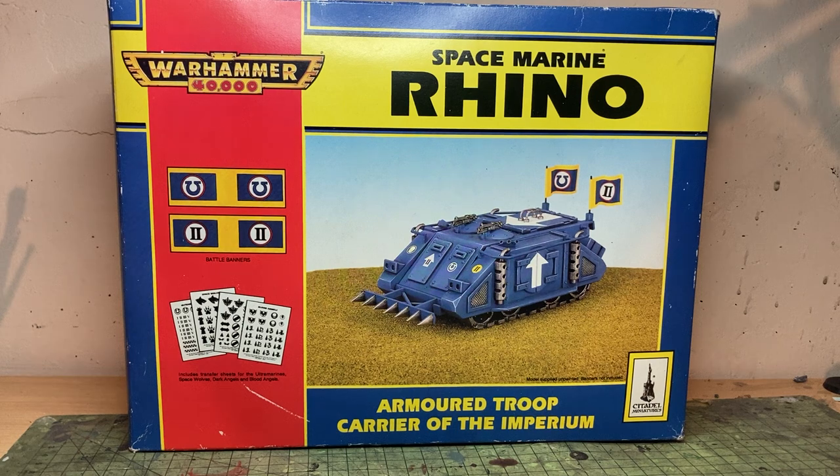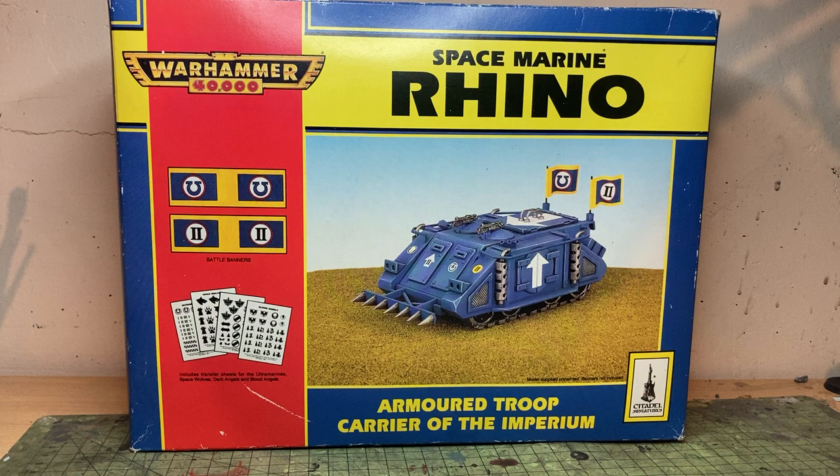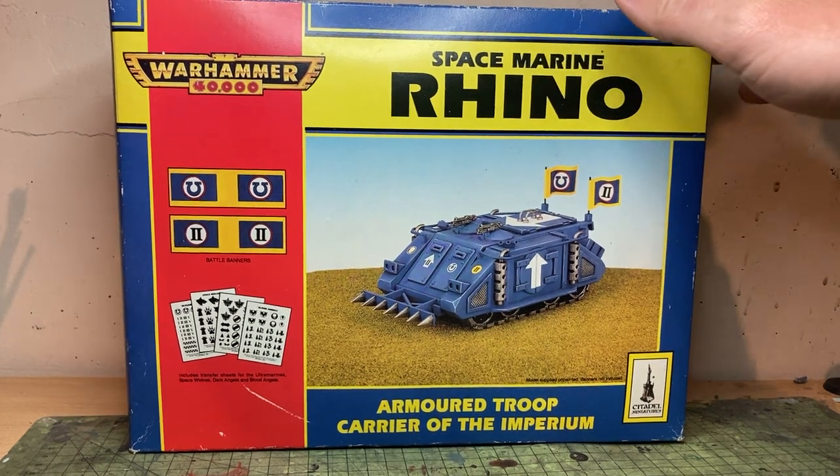I look through it with rose-tinted glasses at the wonderful box art of a photograph of a model on a bit of green flock. I loved this simple design. I love it. I still love it now. And that's why I've still got the box of this lovely Space Marine Rhino.